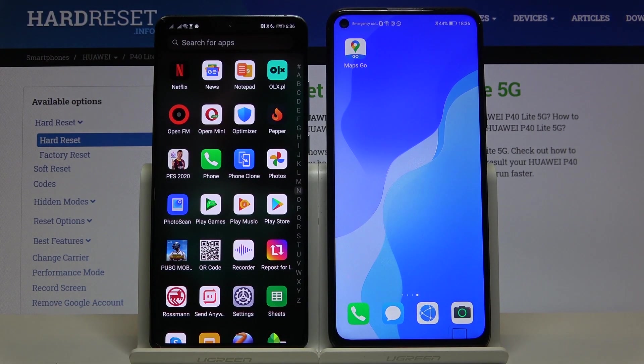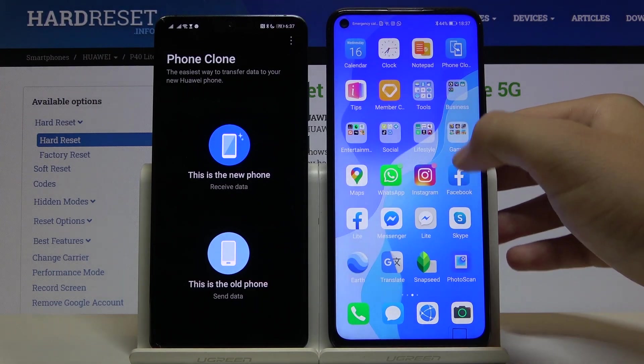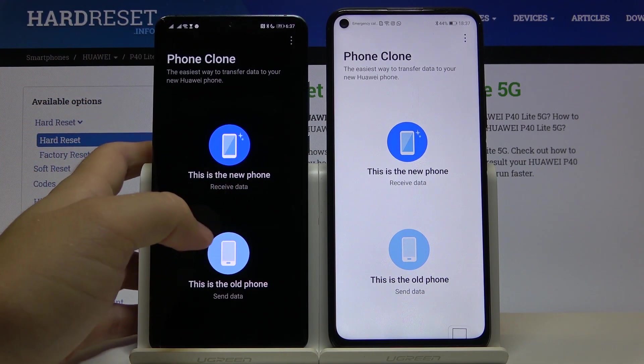On the Huawei smartphone you will get this application as default, but when you are using a second smartphone from any other brand — like for example Samsung — you have to also get the Phone Clone application from the Play Store. Once you've got it, just open it.